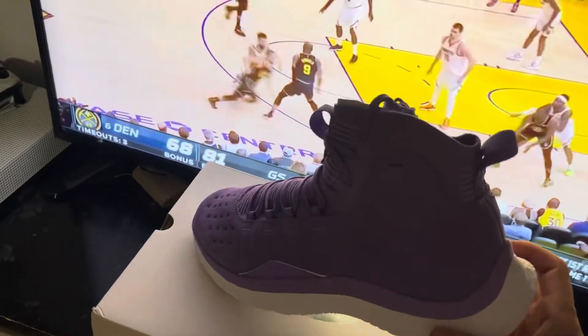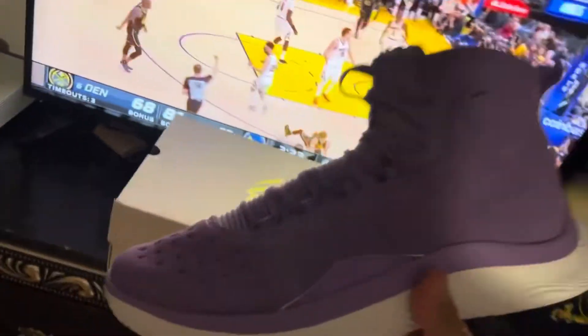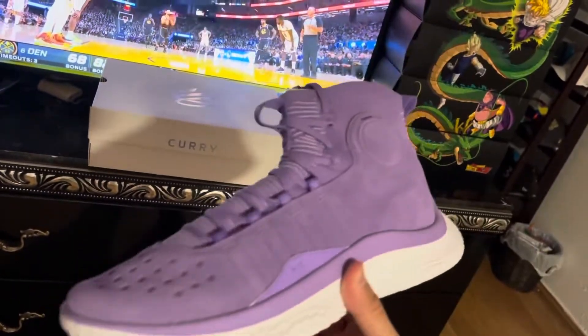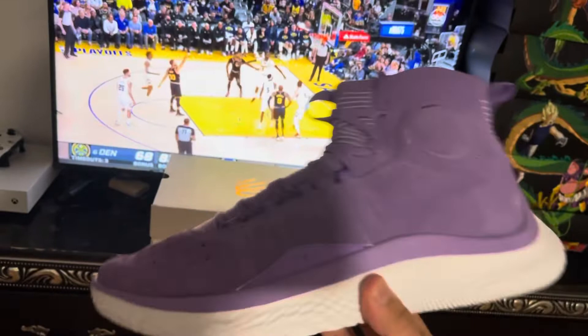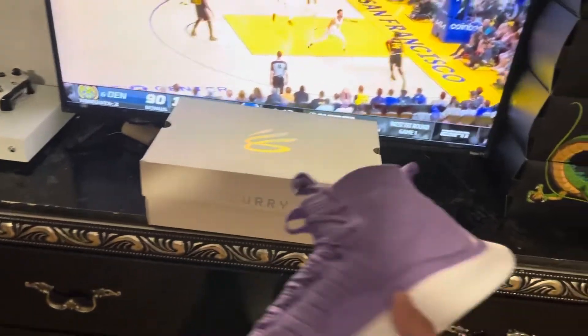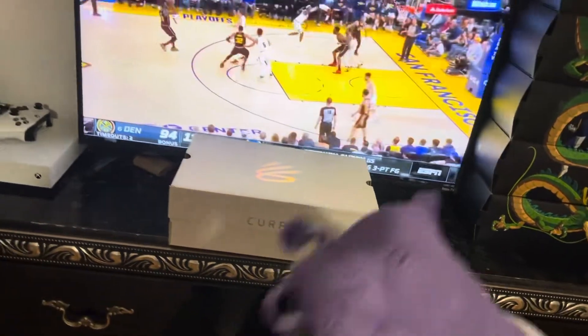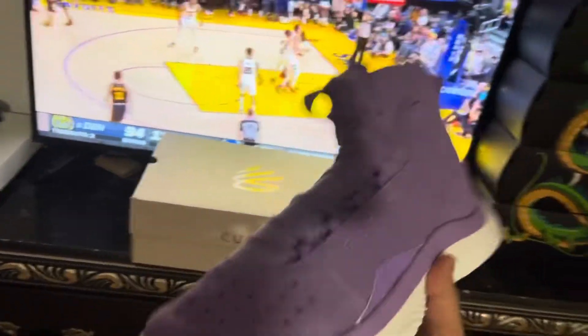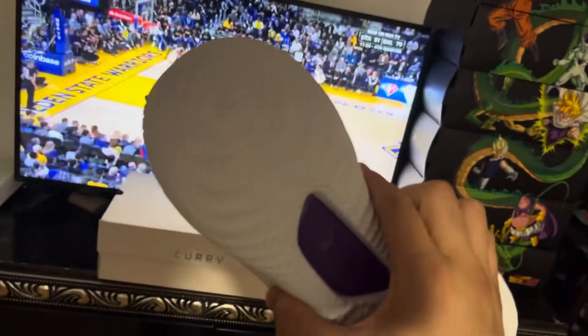What's up YouTube, we're back with another video. Today we will be reviewing the Curry 4 FloTro Undefeated Lilacs Finals MVP shoe. It's the same exact box, nothing has changed with the box, so I'm just gonna skip the box review and go straight to the shoe.